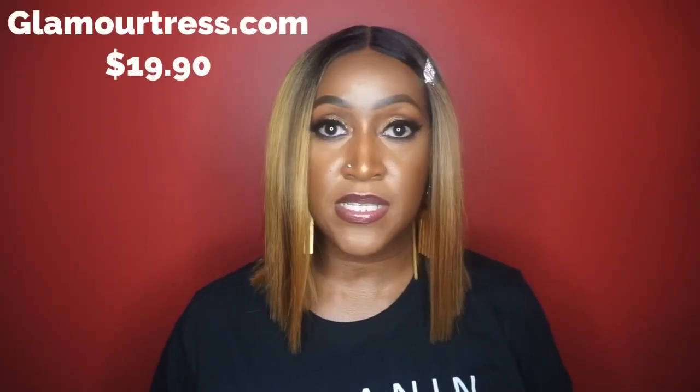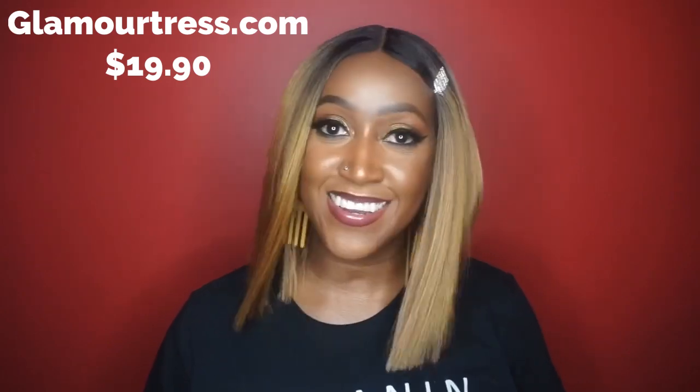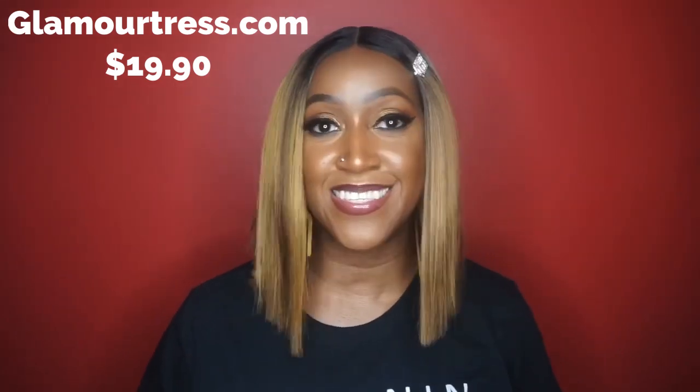I did get this unit from glamortrust.com for $19.10 — love a good cost-efficient wig. If I come across some sites that may be a little less, I'll be sure to put them in the description box below for you.